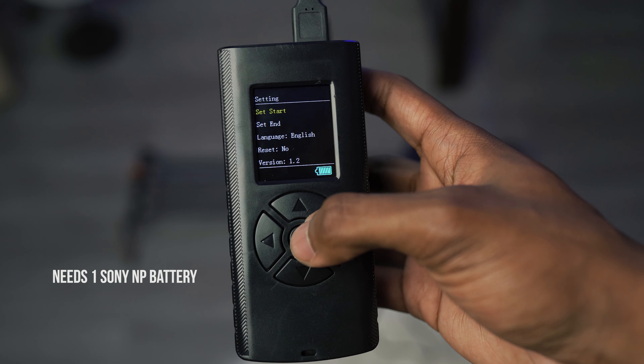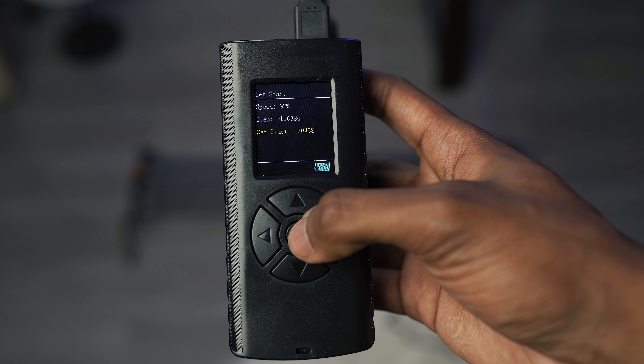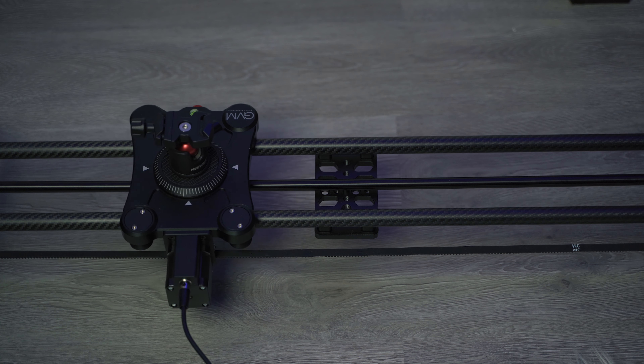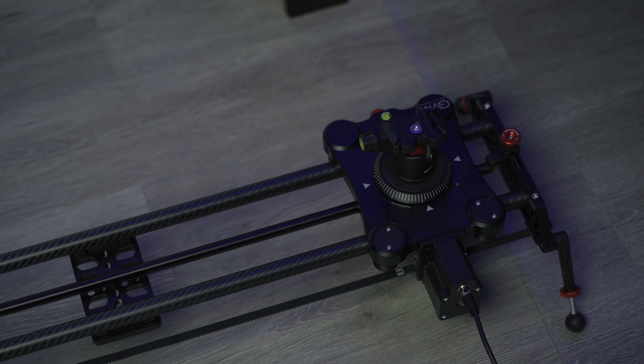The setup time is quick and it's not difficult to operate. It comes with a remote that connects to the slider with a cable. Here's where you can set your beginning and end points and also set the speed. There's also a time-lapse mode — for my uses I'd probably never use that, but it's good to note that it's there.